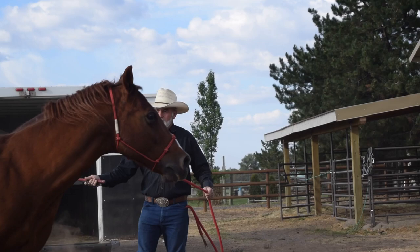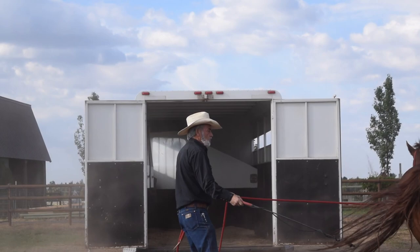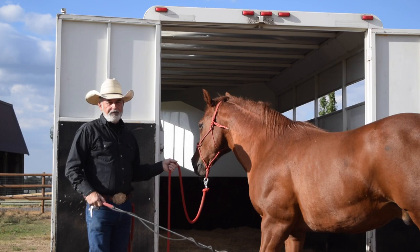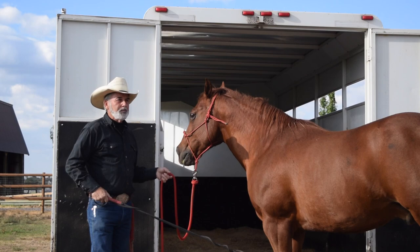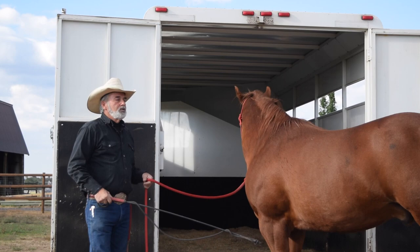I'm going to start going towards the trailer. I asked him to walk up to the trailer a little bit more, get him a little bit closer. Do not let him in — he might smell the floor, paw it, or whatever. I'm going to let him rest right here a minute, then take him away, go back to work, ask him to come up here, maybe urge him to step up. If he doesn't, I'll let him rest again and go back and do it again.